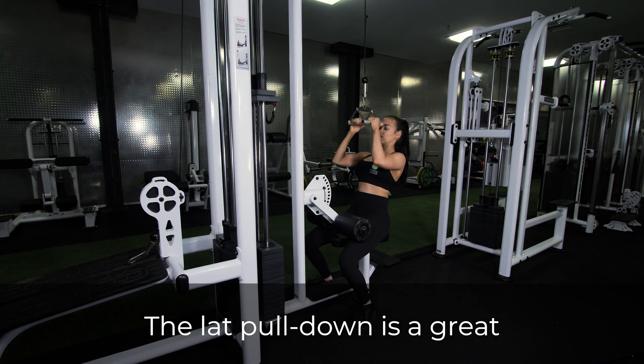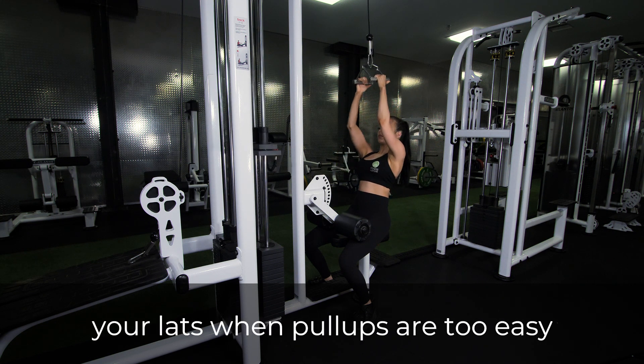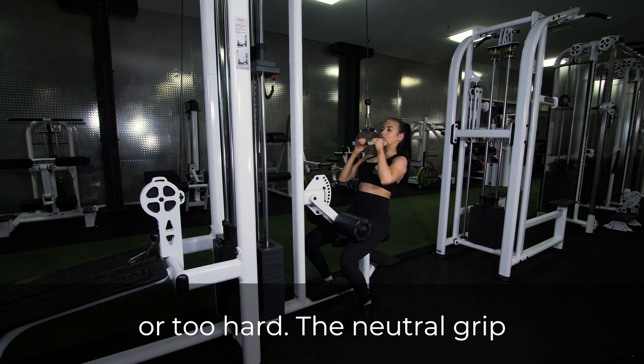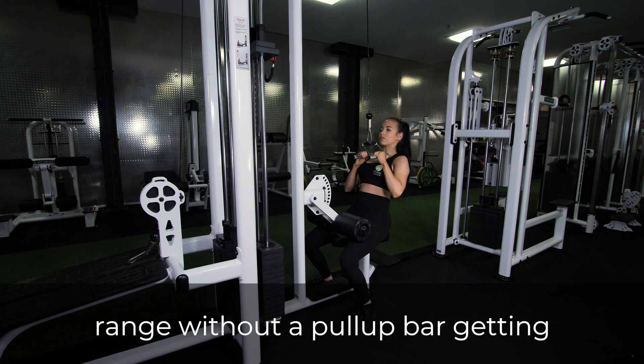The lat pull down is a great exercise to add training volume to your lats when pull-ups are too easy or too hard. The neutral grip variation lets us train in a deeper range without a pull-up bar getting in the way.